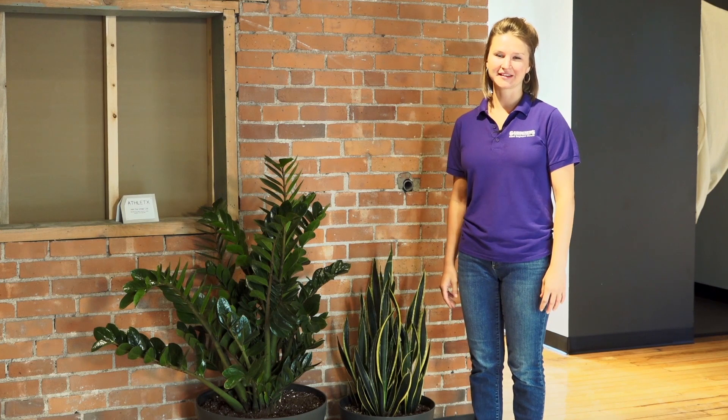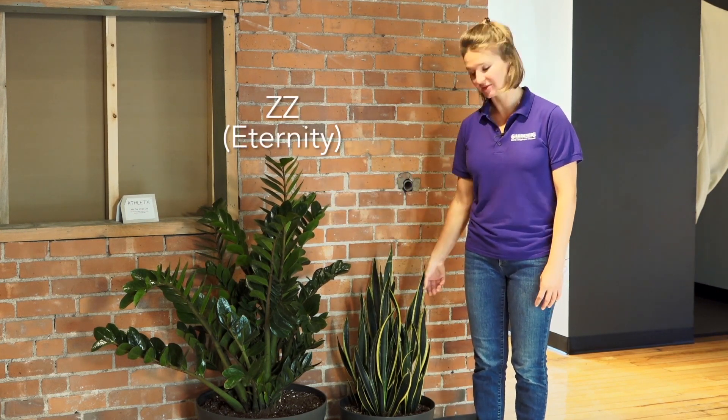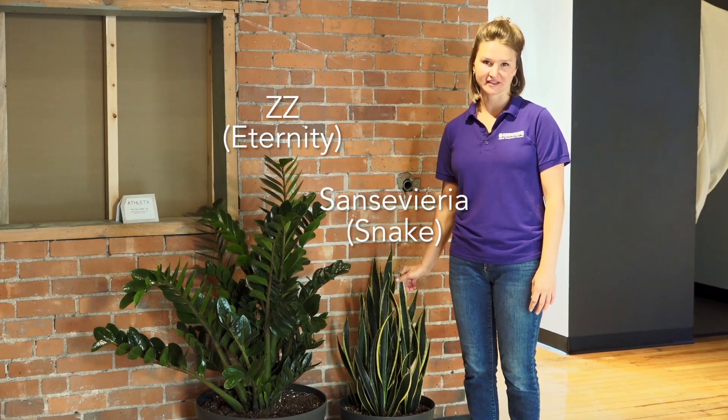The two plants we're talking about here — this is a ZZ plant or an eternity plant, and this one's called a sansevieria or a snake plant.